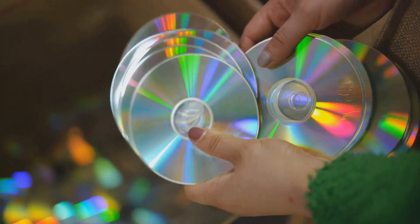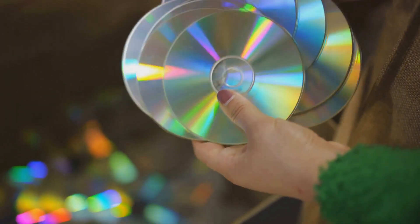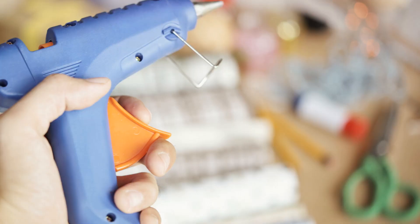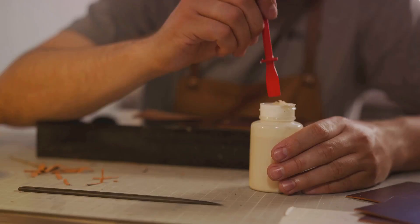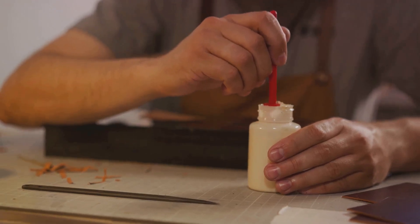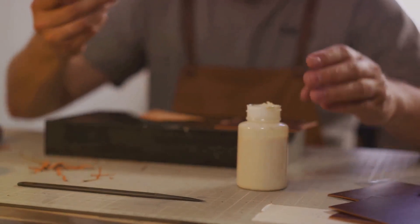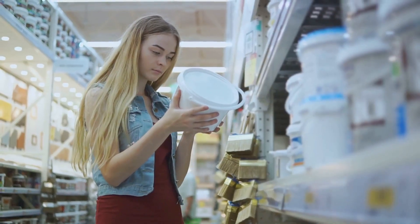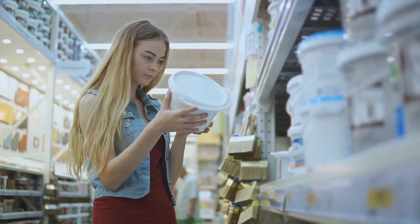You'll need a mirror, which will serve as the canvas for our dazzling mosaic. Dig out those old or broken CDs you have lying around — they'll provide the shimmering pieces we need to create our mosaic. You'll also need a hot glue gun, which will be our adhesive, holding our mosaic pieces firmly in place. If you don't have one, they're easily found at your local craft store or online.